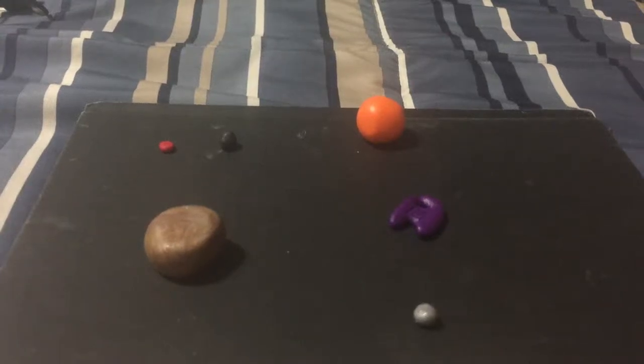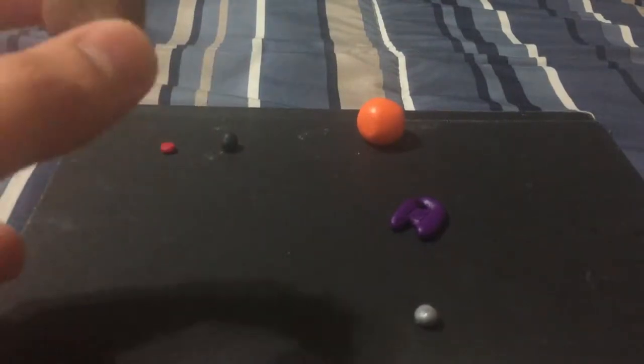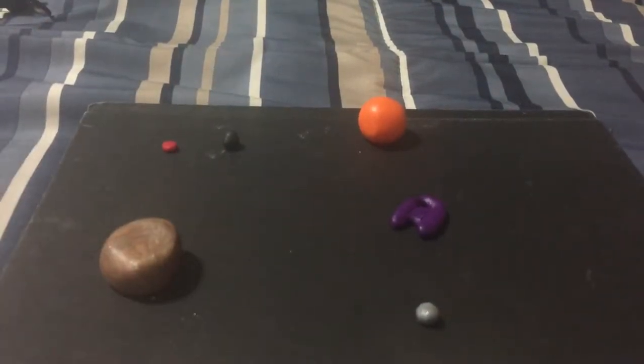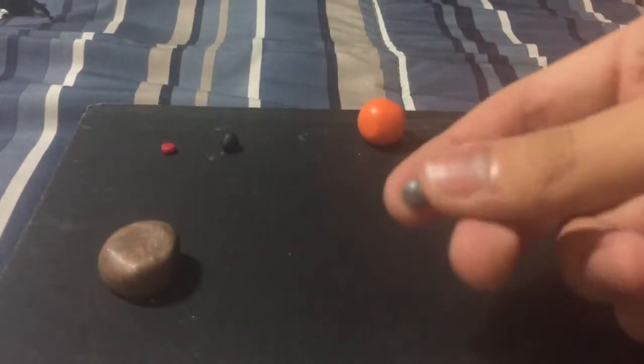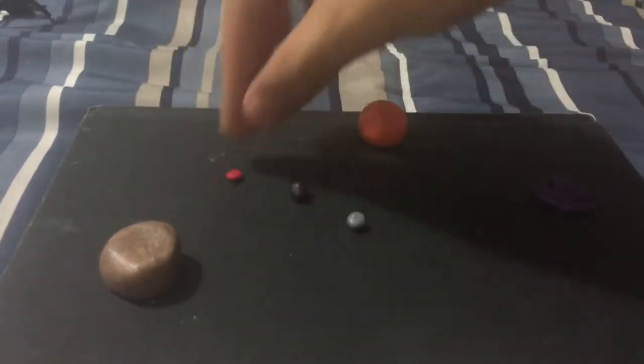What's up guys, Arby here, and today I'm going to be showing you how to make a clay grunt. You're going to need brown or gray clay — whatever color you want the grunt to be — some silver clay, a tiny bit of black clay, and some red and orange clay.